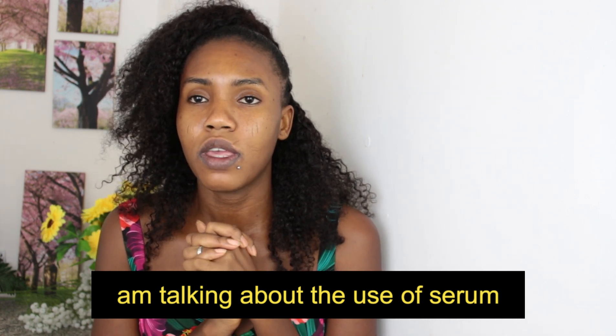If you've not seen my dark knuckles video, I'm really grateful for the 15,000 views I've received on it. I'm going to be leaving a link down below so you can go check it out. I'm also going to be sharing the tips I've been using to make sure my dark knuckles don't go back to the way they were before.